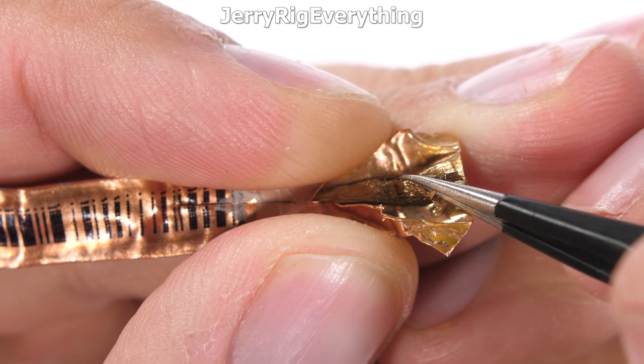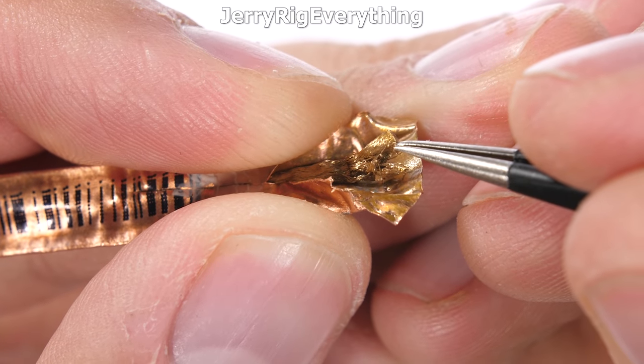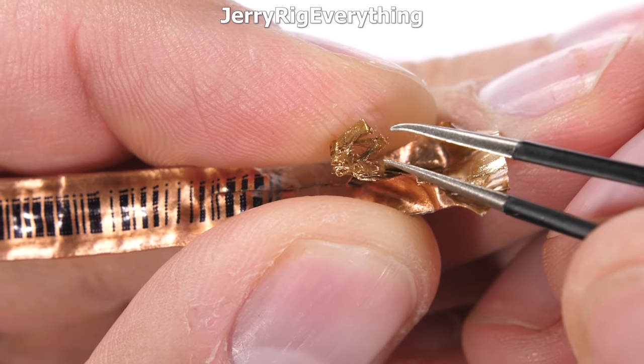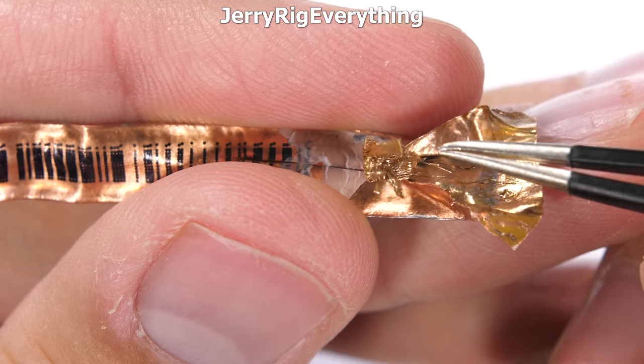The whole thing looks very much like a normal heat pipe, just like we've seen in other smartphones. So I'm not sure where the carbon part comes into play, but at this point it would just be nitpicking the advertising jargon. Either way, this thing is massive and it's copper, so it's pretty safe to assume it's going to do its job of cooling down the phone during long Fortnite gaming sessions.